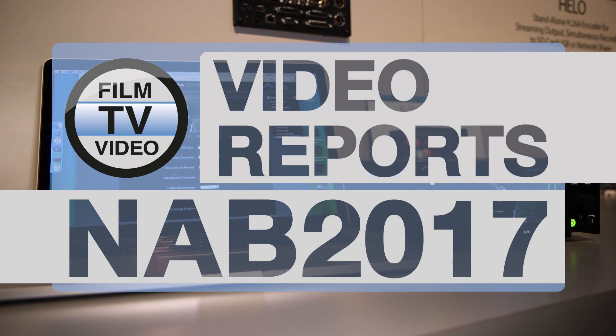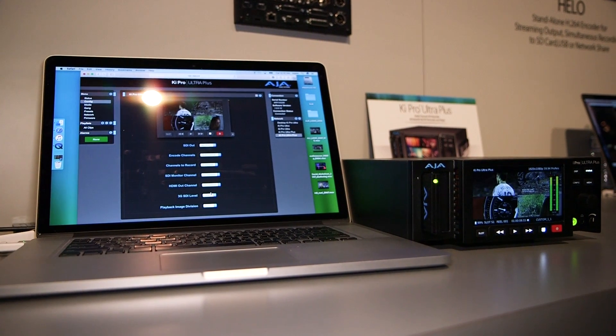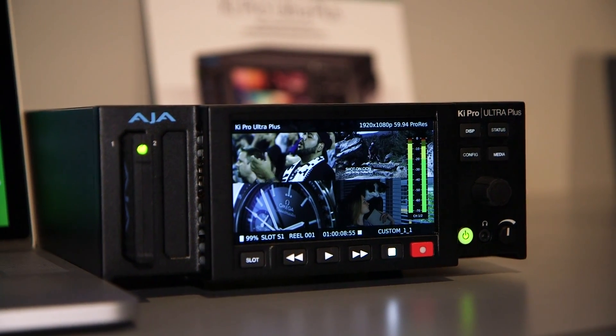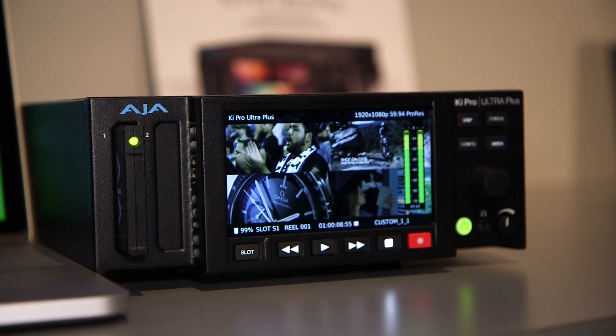What I'd like to show you today is the new KeePRO Ultra Plus. The KeePRO Ultra Plus is an iterative product. It's based upon the same basic form factors as the original KeePRO Ultra. And with that device, of course, there's 4K, Ultra HD, 2K, and HD. But it's a single-channel device in the sense you can record a single file, single source input.